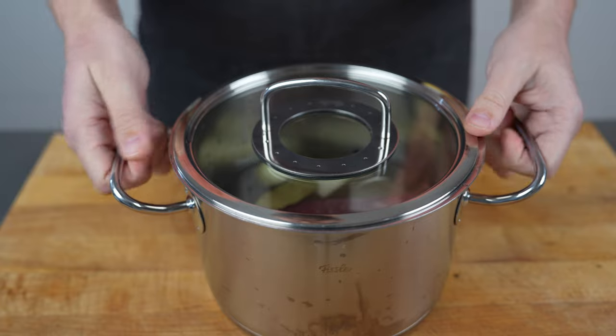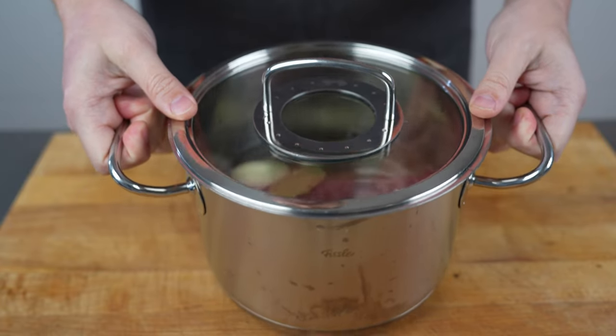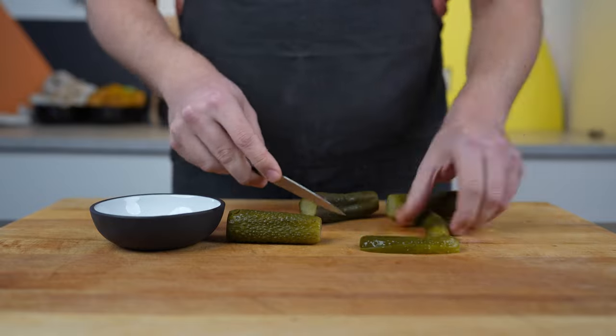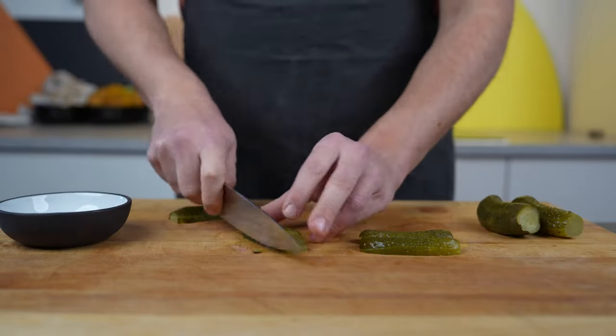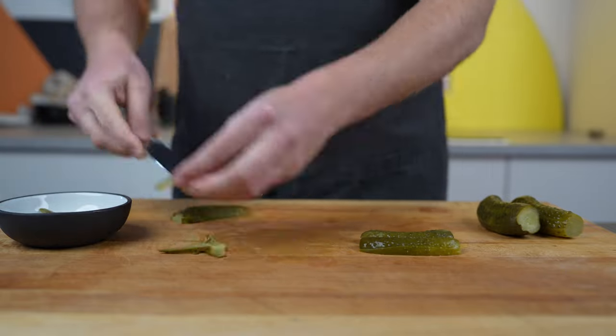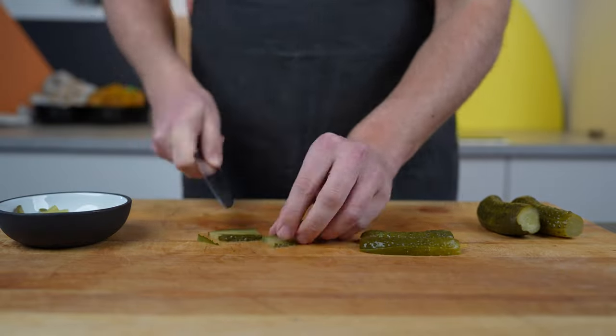Now let it simmer for roughly one and a half to two hours until it's soft. In the meantime you can cut the cucumbers into fine strips. You could also make cubes — depends a bit on how you want it to look in the final sausage.